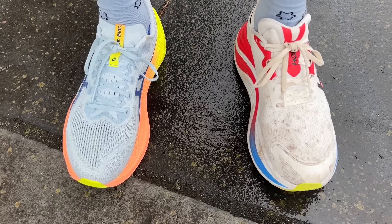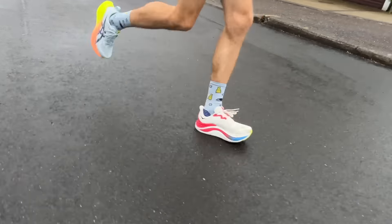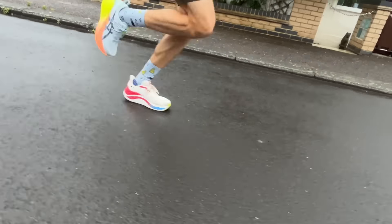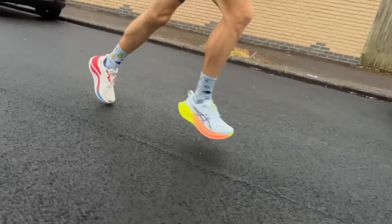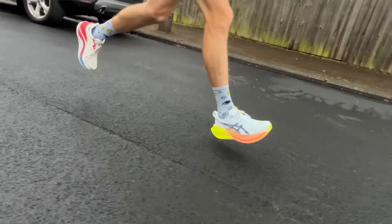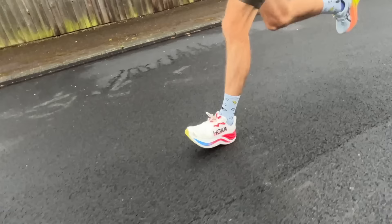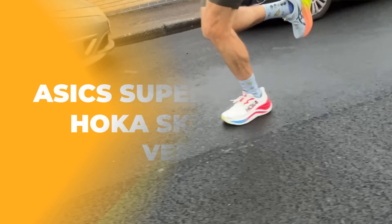One thing I noticed running in both shoes is that the Superblast actually feels a bit more stiff and propulsive even though it hasn't got a plate, while the Skyward X — which does have a plate of sorts with gaps in it — feels like a more flexible, relaxed shoe. The Superblast is a little stiff, which I quite like at easy paces, but it might be one reason some people wouldn't prefer it for relaxed runs. You can really ease into runs with the Skyward X and enjoy them at very slow paces.